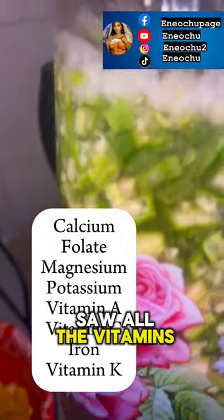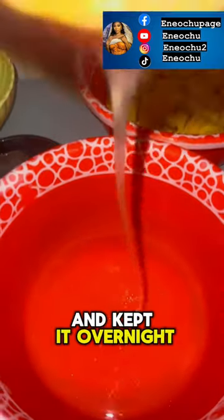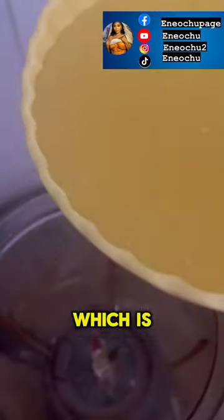I checked and I saw all the vitamins that okra contains, and then I decided to chop it into pieces and kept it overnight — and this is the outcome overnight.